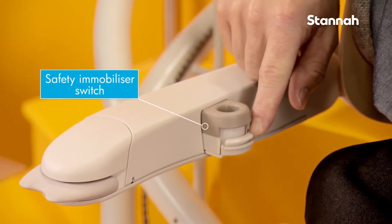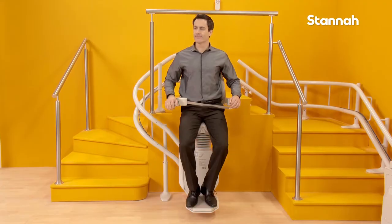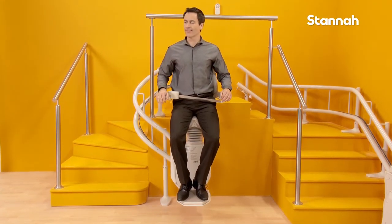An immobilizer switch ensures that the Saddler won't move until the seat belt is correctly fastened. Innovative design and safety features from Stana.